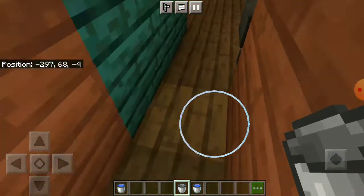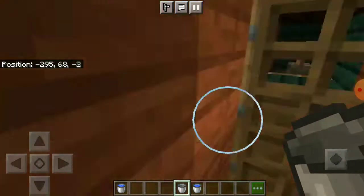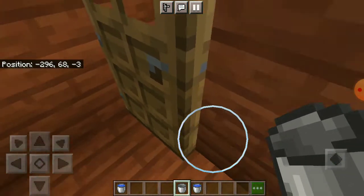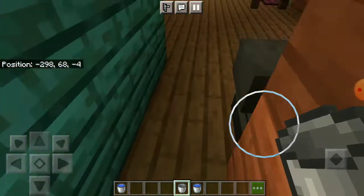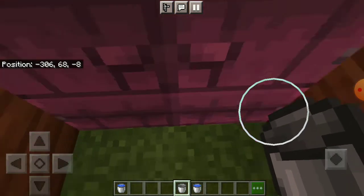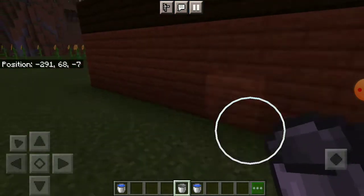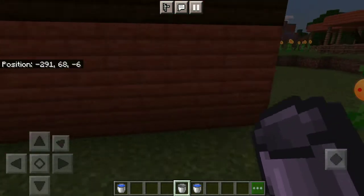I'm pretty sure you want this place underground — like a secret base inside your house, which is underground. Do not make your secret base too big if you are not making it underground, because if you do, a friend visits your house and notices the outer part is bigger while the hallway inside is smaller.